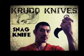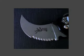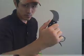If you like tactical knives and karambits, then the snag knife is a must-have because it's an evolved karambit. I like to use the snag knife to practice the Heaven Six, which is a combination technique from the Filipino martial arts.